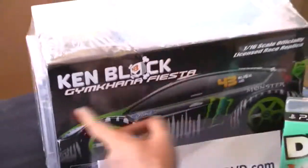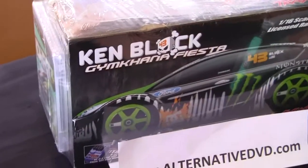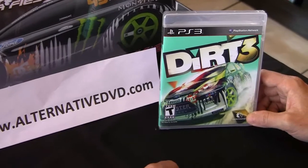As a matter of fact, we also have this Ken Block Gymkhana car over here. I don't know if I'm going to open it or not, but for now it's just for the show.